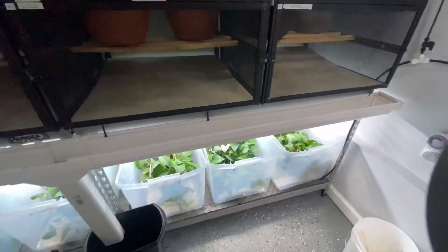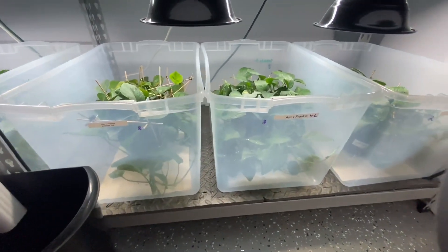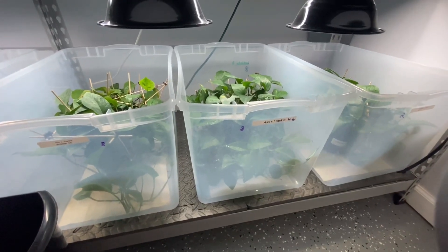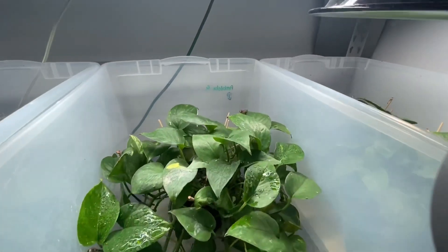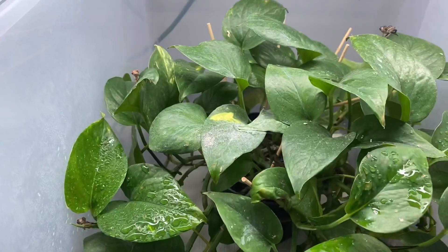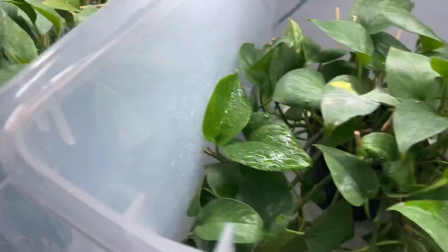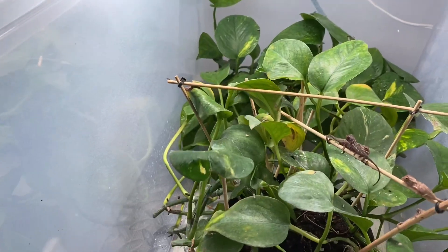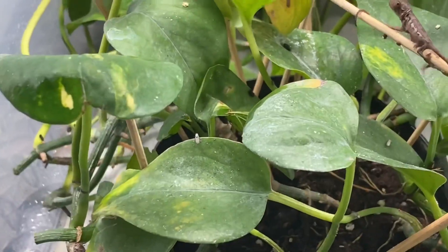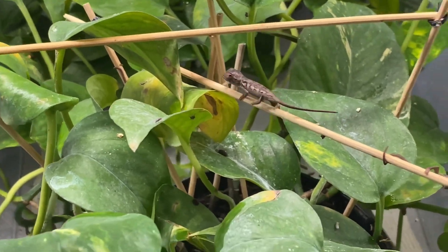So yesterday we had some crazy news - we had 33 babies hatch at one time. It was unbelievable. Never really had that many hatch in one day. They are tiny. There's one up there on top, here's one down here. So we put them in the bins when they're little like this, and then we'll switch them over to the cages when they get a little bit bigger. We have babies again!